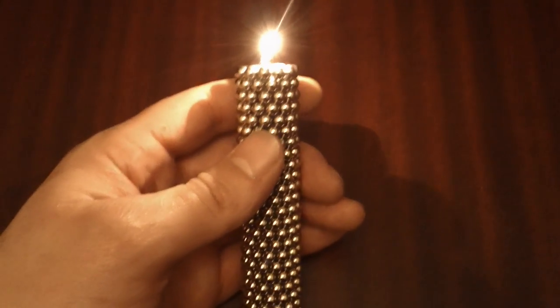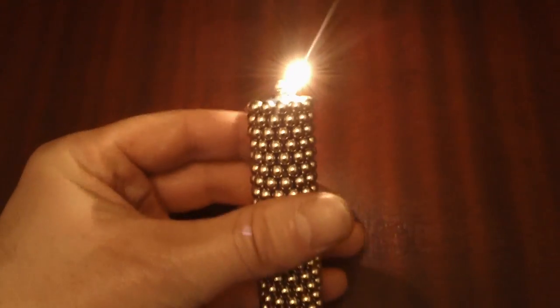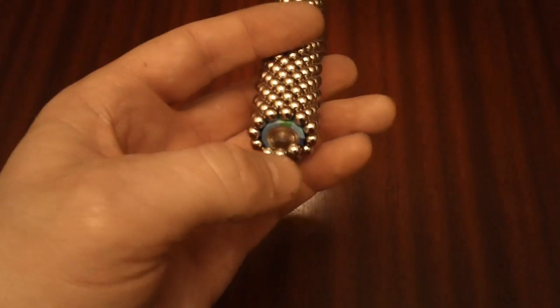Hello YouTubers, this is my Bucky Balls torch. It is made with 280 Bucky Balls and two AA batteries. The natural light itself — I'll turn it off so I can show you.